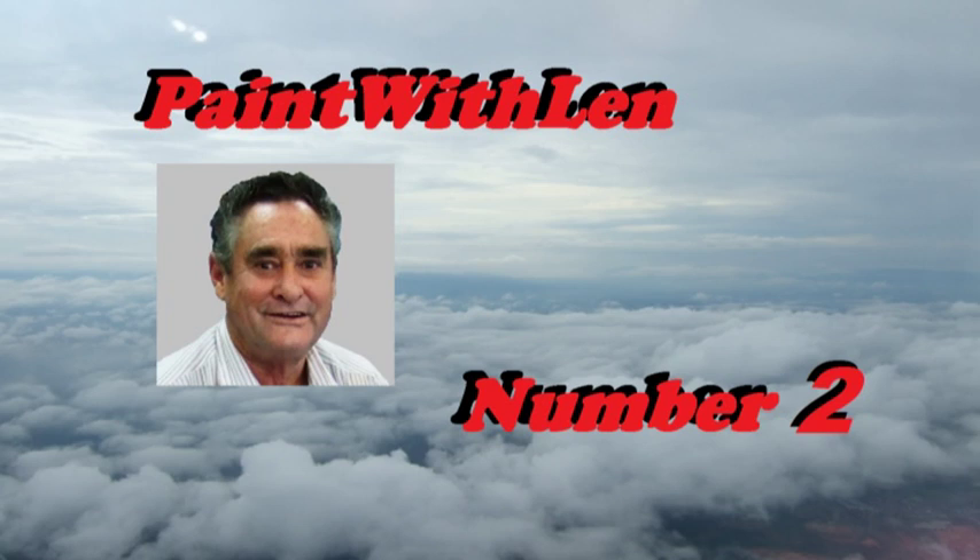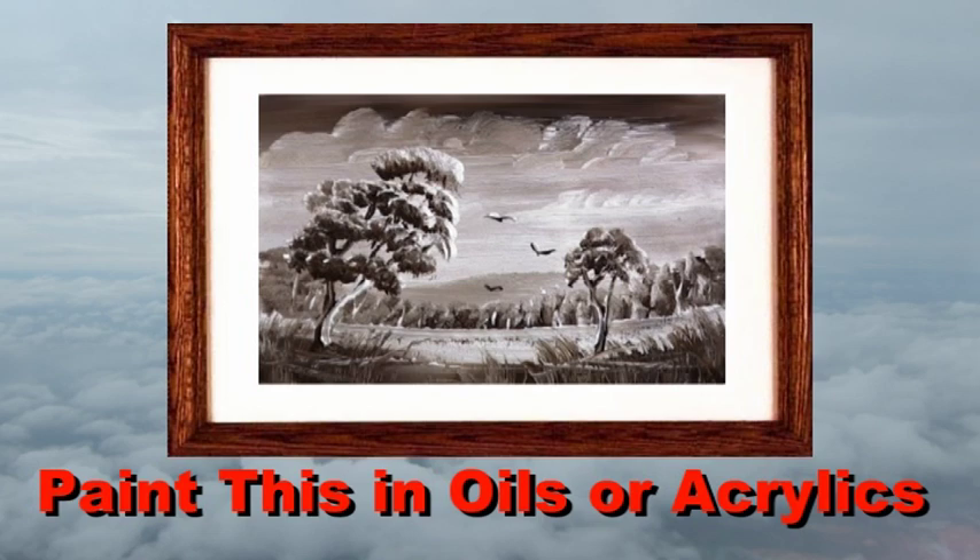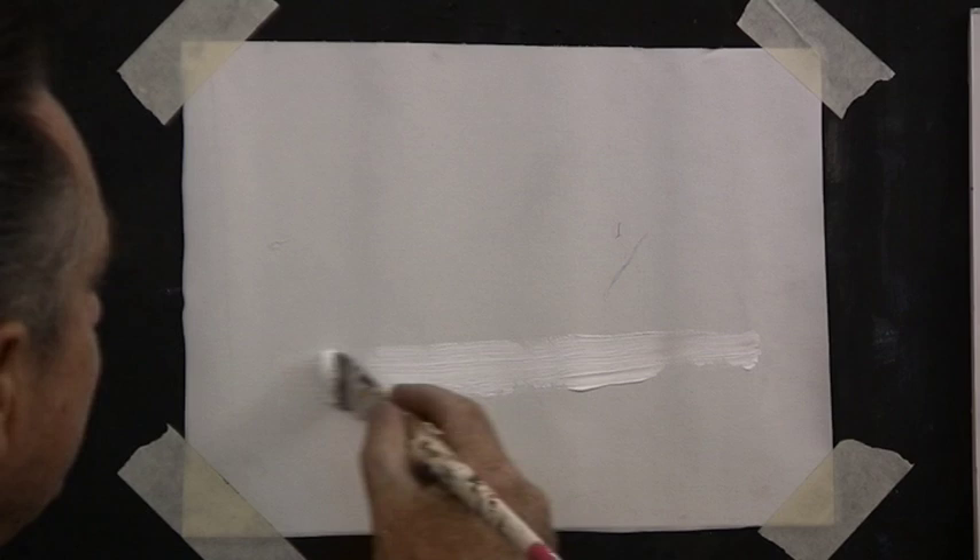This is the second exercise in the Paint with Lens series of short lessons. Here we will learn how to put foliage on trees and learn to use the tools as we work along.